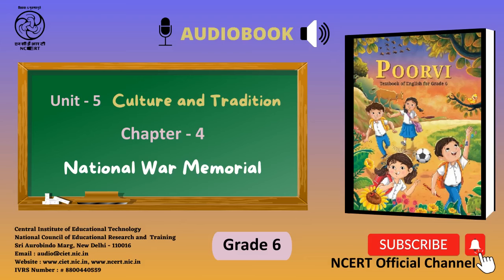On the bottom of this page, two pictures are given. The first one is that of the National War Memorial, and the second one is of Amar Jawan Jyoti.